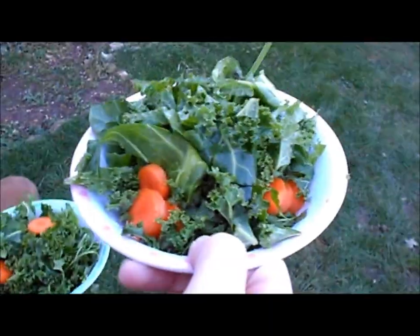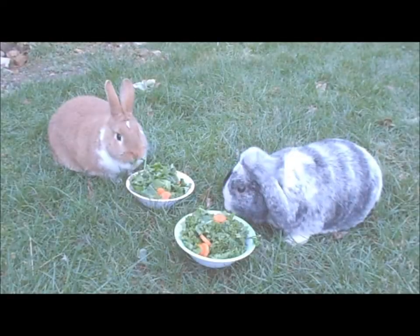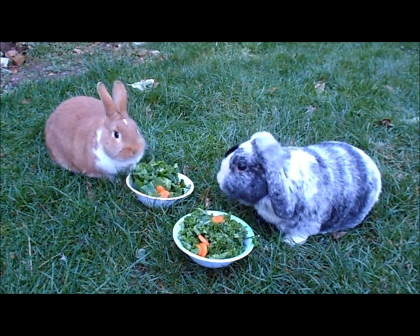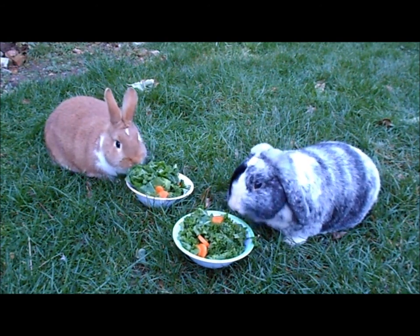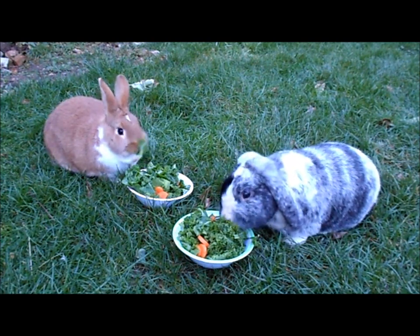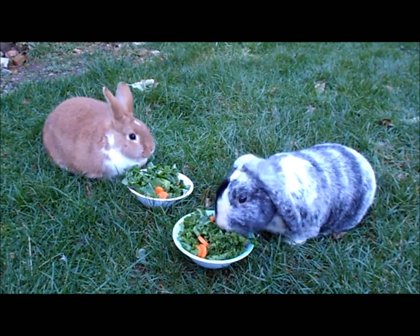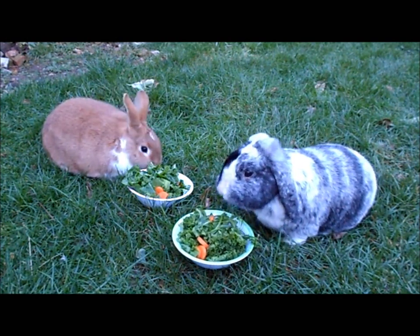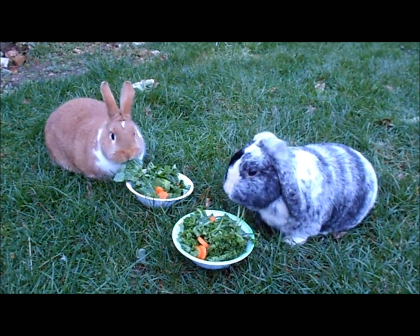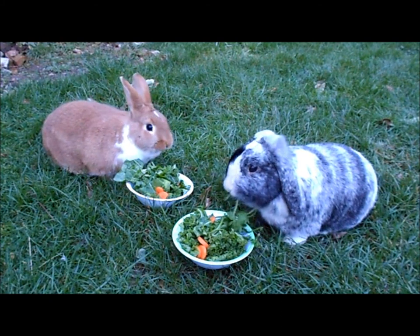Here are the bunnies! Hello guys — is that yummy, you two? Now they're just enjoying their salads. I think Penelope's favourite at the moment is probably the spring greens and the parsley, and Timmy's is definitely the kale. At the moment Penelope's eating some spring greens and Timmy's eating some parsley.